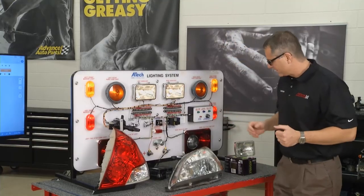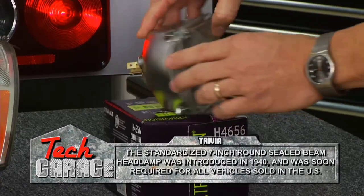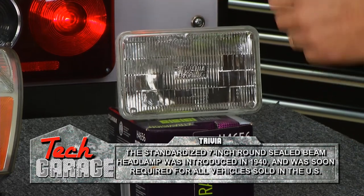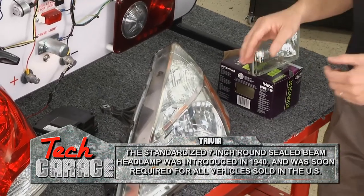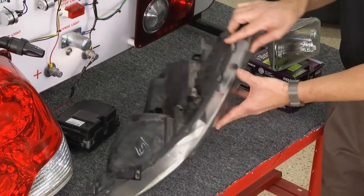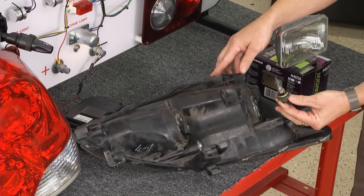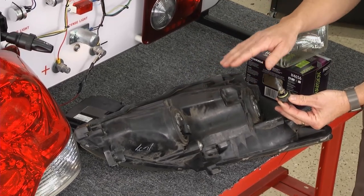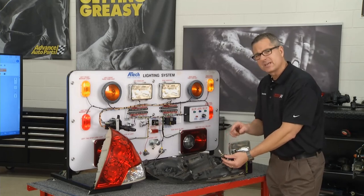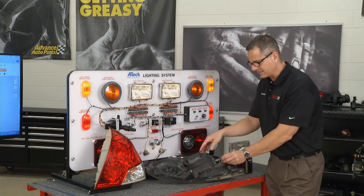Types of headlights: there's a regular sealed beam headlight — just stick them in the front of the car, they're sealed, with a little plug on the back. That's pretty much old school. The newer ones are composite headlamps. What makes it a composite headlamp is that I can actually pull the bulb out — the bulb's separate from the whole assembly itself. This is actually a halogen headlamp. Tip: you don't want to touch it on the glass, because the oil from your fingers will shorten its lifespan.